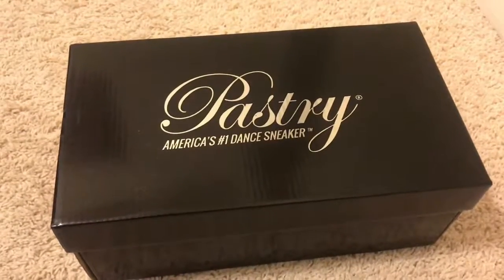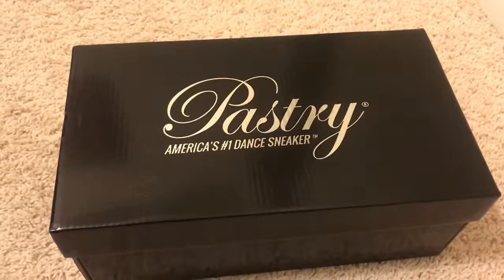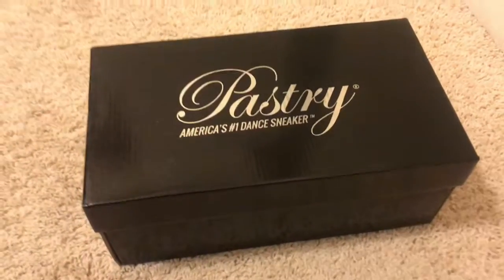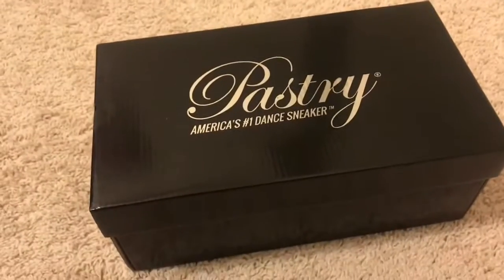Hi guys, today we're going to be looking at these Pastries American No. 1 sneakers. Now these are some awesome slides that we're going to be looking at today, so let's get to it.